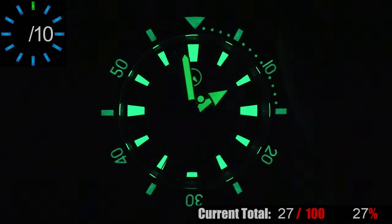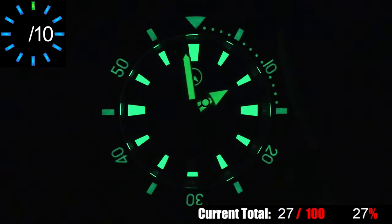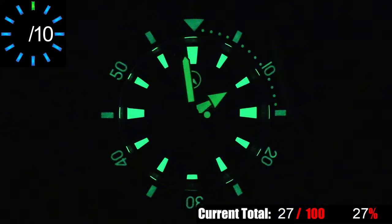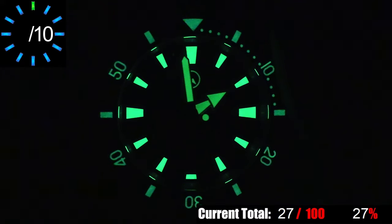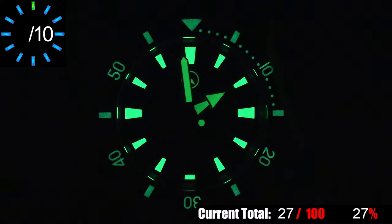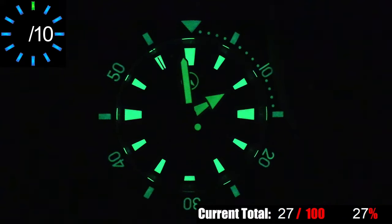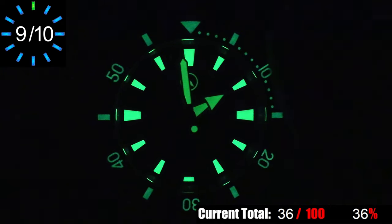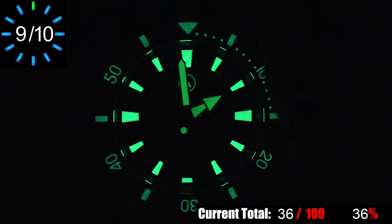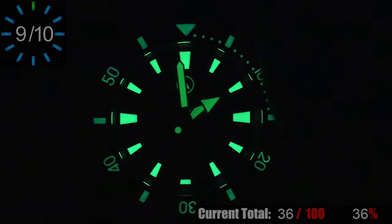The lume on this watch is C3 Super-LumiNova, and you have generous amounts of it everywhere. Everything that you'd want to glow, glows — bright and even. Even more impressive is how easily this watch picks up a lume charge. Even from the standard indoor lights in my office, it picks up enough charge to show well in darker rooms, and it lasts a long while. It's getting the highest score I can give it without being in the Perfect 10 category, which is generally reserved for tritium tubes and tricks like Indiglo.